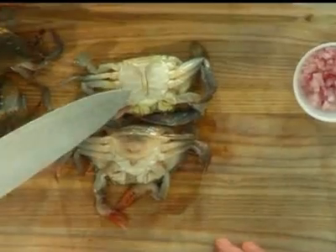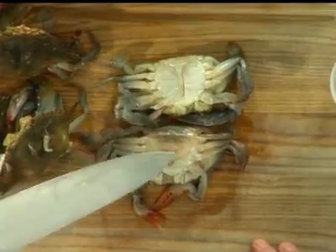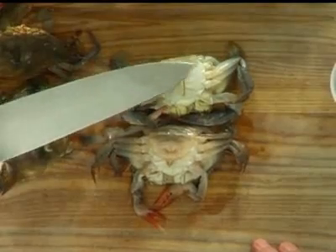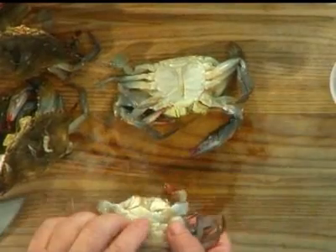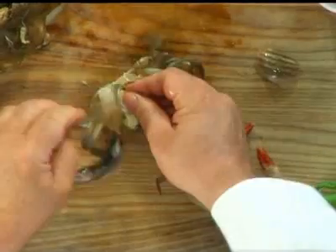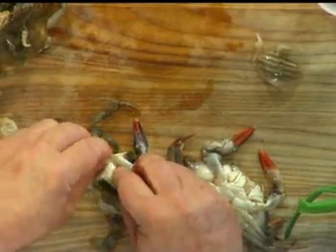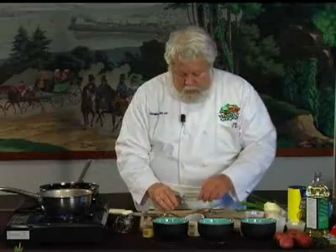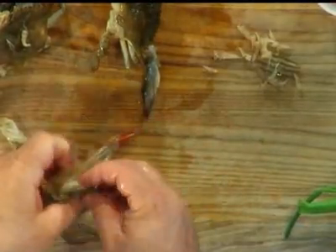I'm going to add some more oil here. Soft-shell crabs come in two varieties, just like all life forms do. I've got here a male crab called a Jimmy, and a female crab called a sook. You can see the difference in the apron on the bottom — that's how you tell the difference between a male and a female crab. The male is narrow and thin, and the female is broad and rounded. When we clean these, we take that apron off for both of them. Then we scoop out the gills — these are often called the dead man's fingers. They are not poisonous, although some people think they are. They are just not very good, so we take these out. Since we wind up eating all of a crab, we want to take the bad parts out.